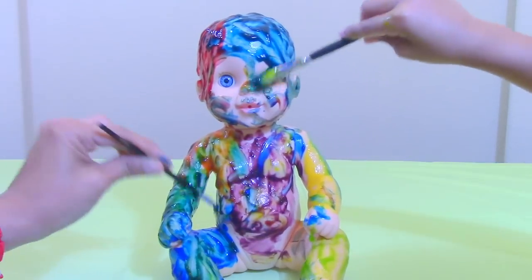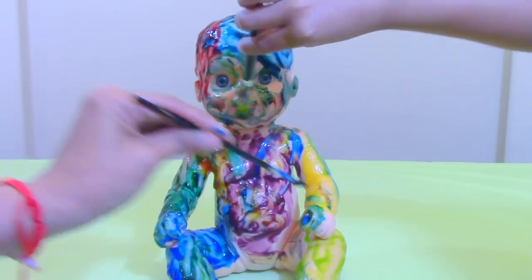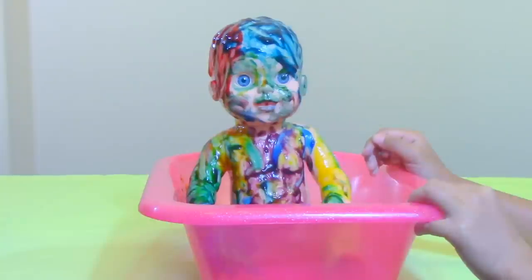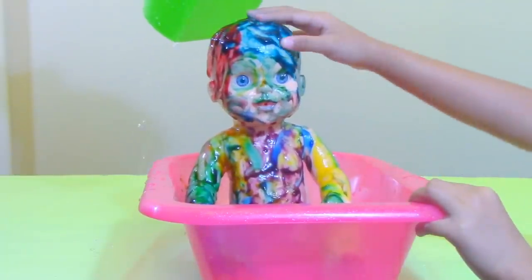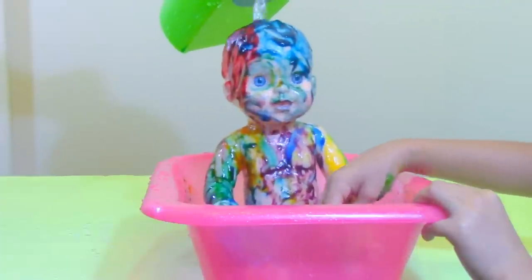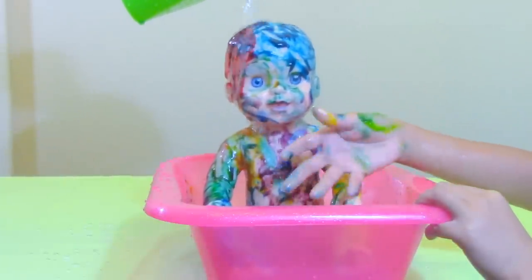We can wash the baby. I'm going to put it on the eye. Look at her — she's beautiful. It's time to clean up my messy baby. Molly, it's going to come off. I see the paint in the water. And my hand is dirty.